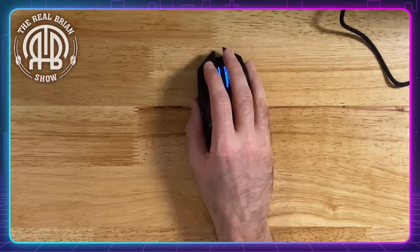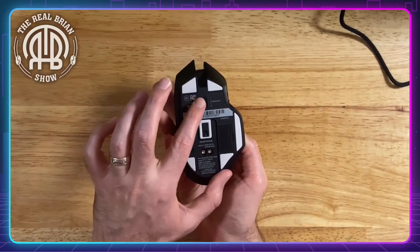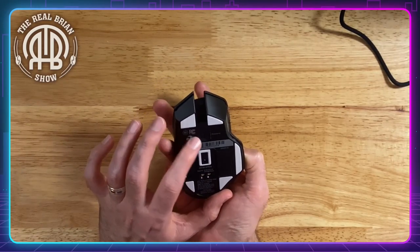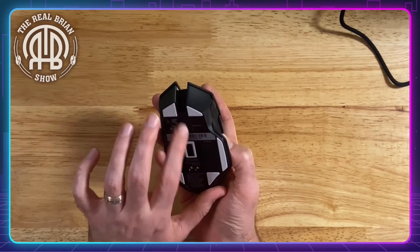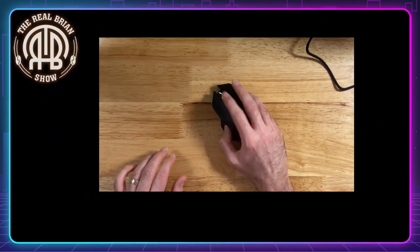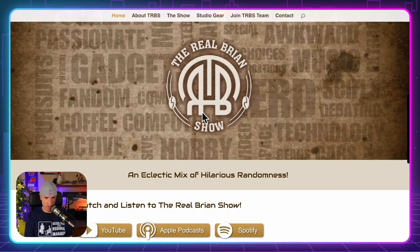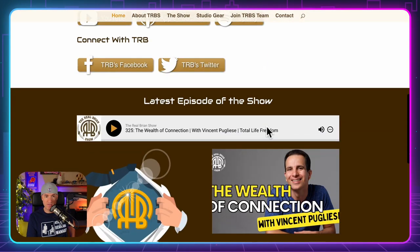The scroll wheel doesn't release into freeform by default. However, if you turn this dial here, you can change the resistance — going one way makes it almost freeform and super easy, while the other way makes it more clicky. That's really neat, I like that. It looks a little jerky on the recording, but on my actual screen it's very, very smooth — whereas when I was using the Logitech MX Master 3, it was jumping on my actual screen too. The scroll is very nice and very accurate.